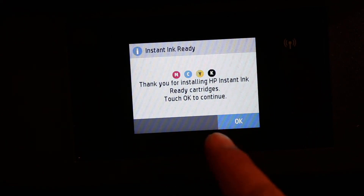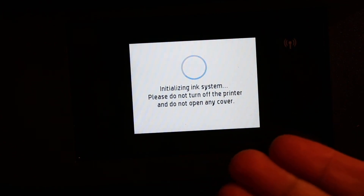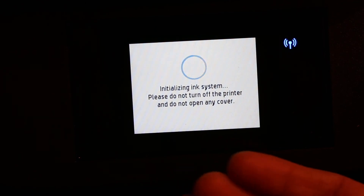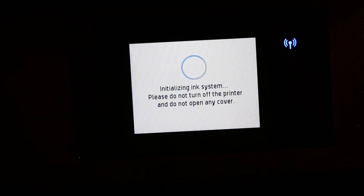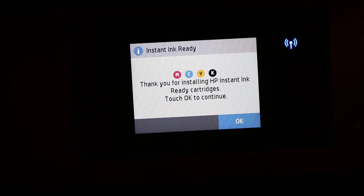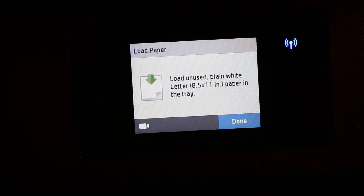After clicking OK, the printer will proceed to the next process and begin initializing the ink system. Do not turn off the printer and do not open any cover during this process. Once it is ready, confirm by clicking OK. It will say the ink cartridges are ready.